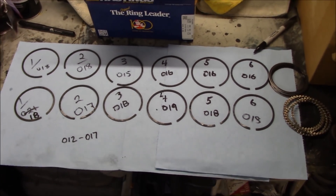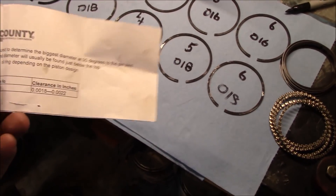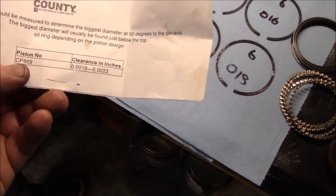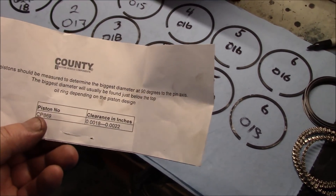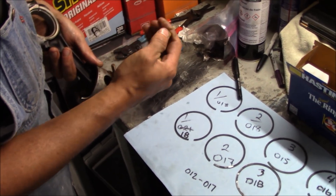Just a quick note on the piston ring end gap — we're looking at the County specs. This was in the box with the pistons, and they're calling for a clearance of 0.0018 to 0.0022, so we're good as far as the County numbers are concerned.